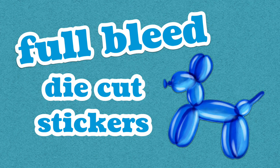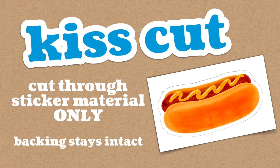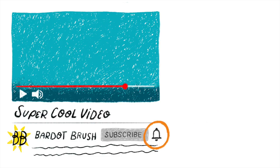Buckle up because this is a long video — we're going to be covering a lot of different methods, techniques, and lots more cool Cricut stuff. If you're new to Procreate, check out my Procreate for beginners tutorial to learn the basics, and be sure to subscribe and hit the bell icon so you don't miss any future tutorials. Let's jump in!